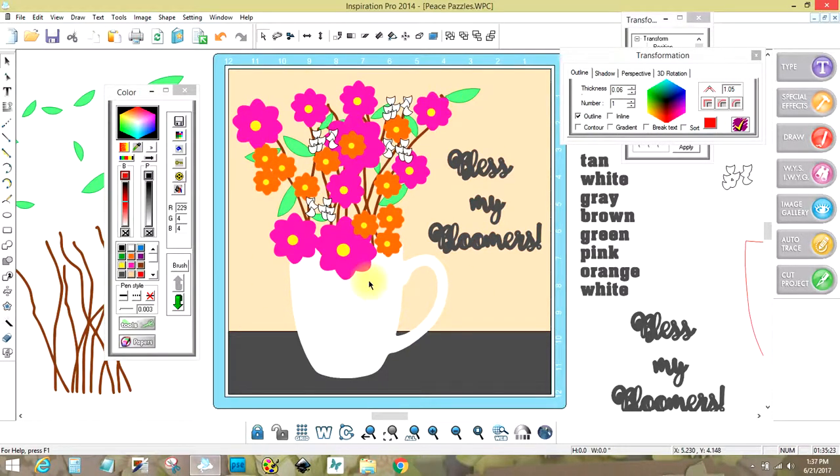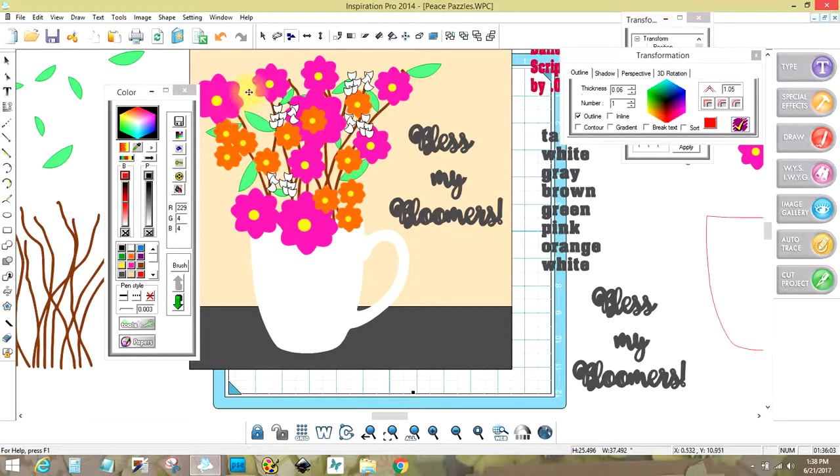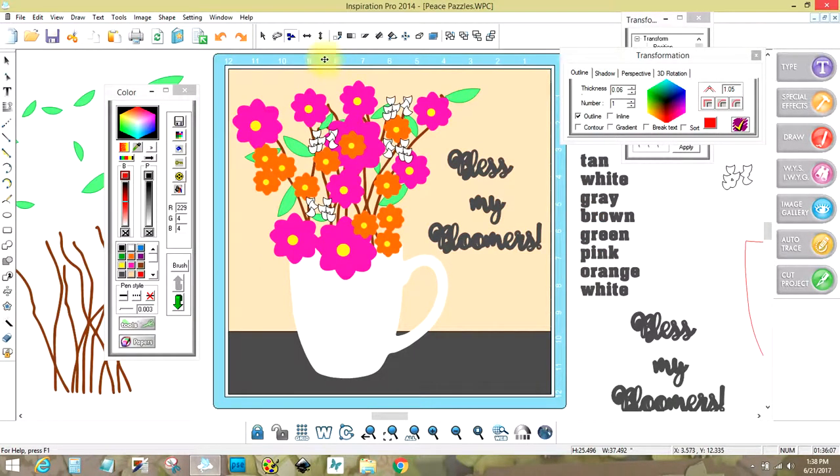So what I do is put pieces together. I had found this cup — it was actually a picture on the internet, an actual photograph — and I used my auto trace to make it into a vectorized file. I just used flowers that I had in files and layered them here and there. Then I had to separate them by coming up to where it says color selection. I click on that, and for some reason it's not working — I think I might have this all grouped.